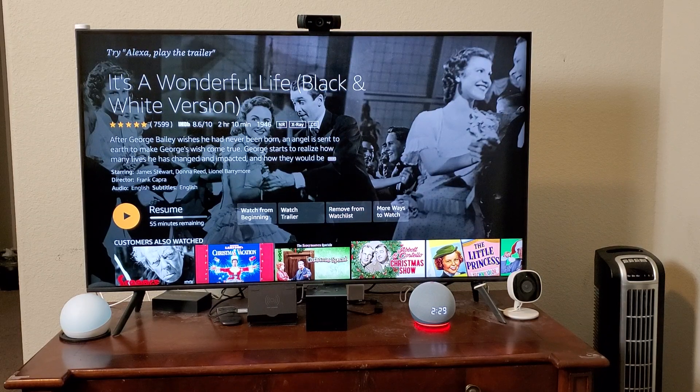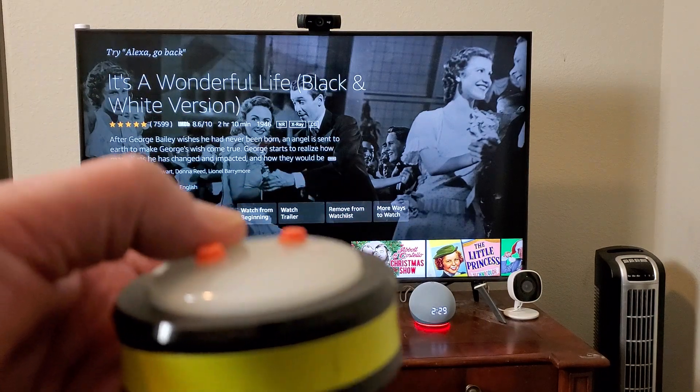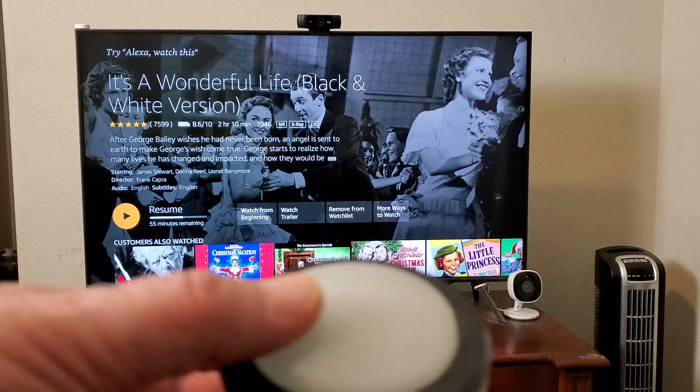In my first video I showed you how to use a Fire TV Cube to receive calls on your TV and also make calls, using Alexa Calling. Now I'm going to show you — maybe your grandpa has a little trouble saying the commands or gets mixed up — so I've added some extra things here. One, I've added a button for answering a call, and I have another button I'm going to show you that I set up for placing a call.